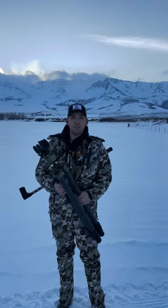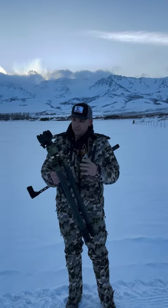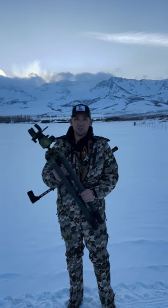Hey guys, we just picked up this new Fatboy tripod. We mounted our Reaper Grip here on top and we're excited to run this thing — see how it works out. It's nice. It's bulky, but it's super lightweight.